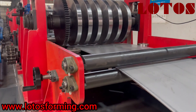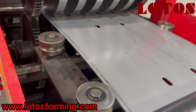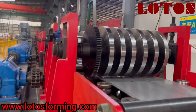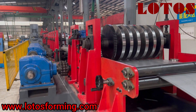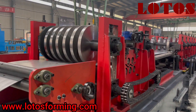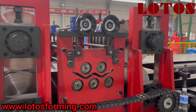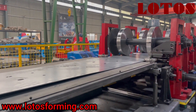We can see it is our forming unit. This is the feeding table. We can adjust the side roller to adapt different widths. Since this machine is multiple CZU, we can make various sizes. This is the feeding guide, and we add another side of the leveling unit.